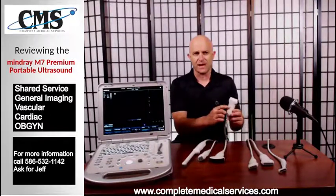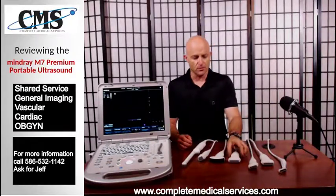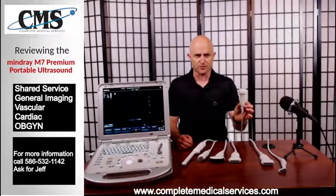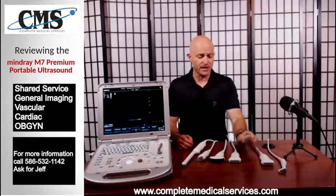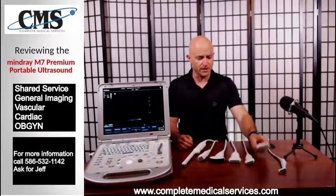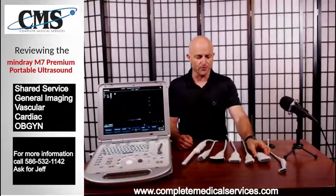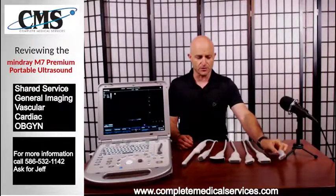This is the L7-3S, which is a 3 to 7 megahertz linear transducer with a typical standard 38 millimeter footprint. Then we have a smaller footprint linear transducer, the L14-6S, which is a 6 to 14 megahertz transducer. There's also a 38 millimeter version called the L14-6NS, which we don't have here today. It looks very similar to the L12-4S, which is a 4 to 12 megahertz linear transducer, and then finally the hockey stick linear transducer.